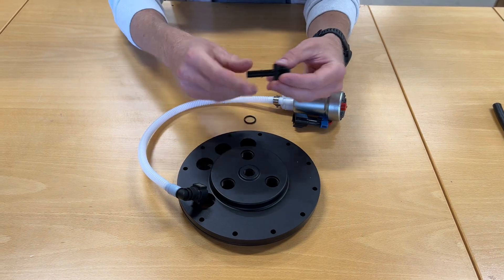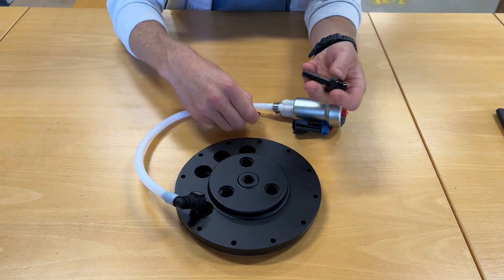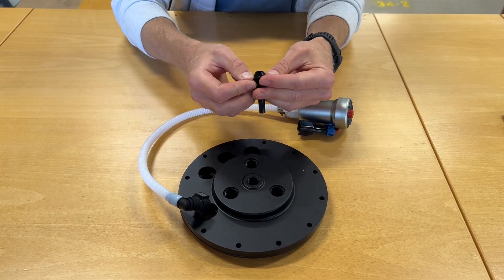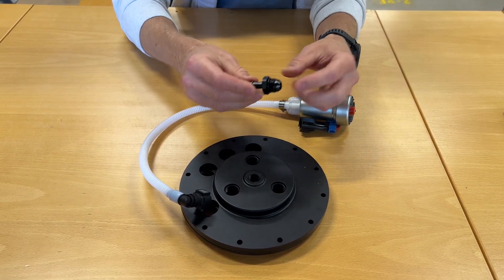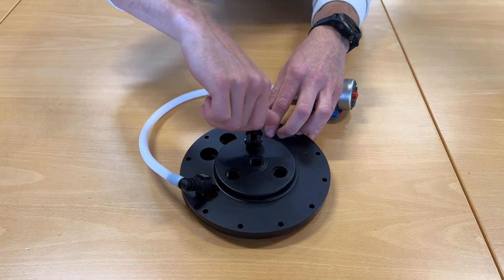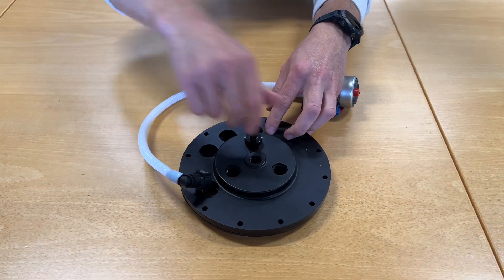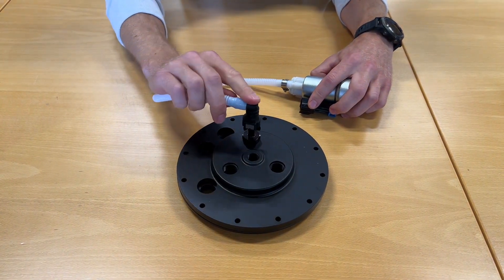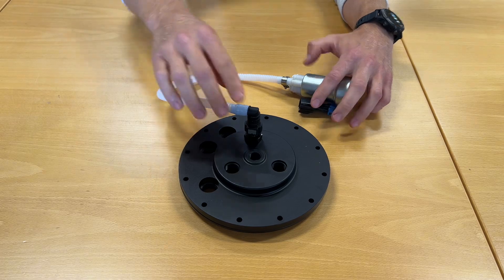Then you have this SAE adapter which will attach to the fuel hose. These adapters come in thousands of versions, so you just choose the one that suits you best. In this case we put an O-ring on top of it, because it will seal to the fuel pump hanger, and we attach it like that.